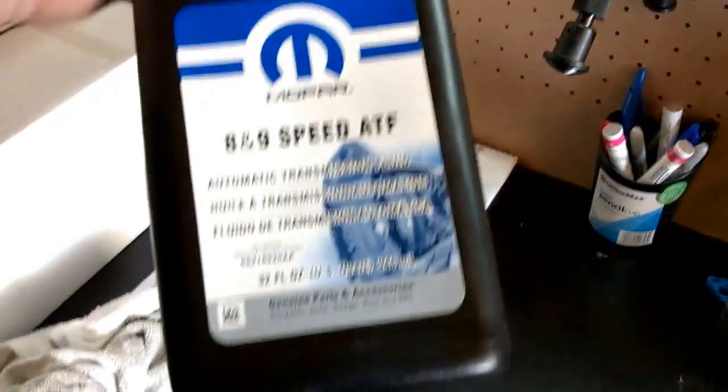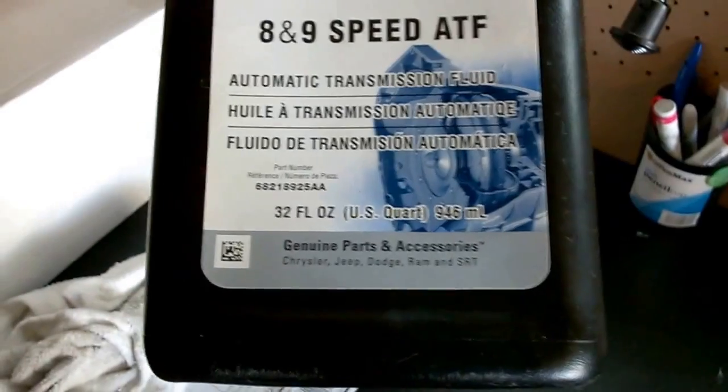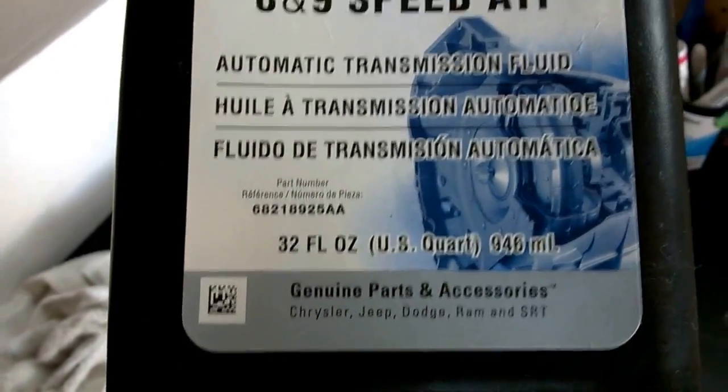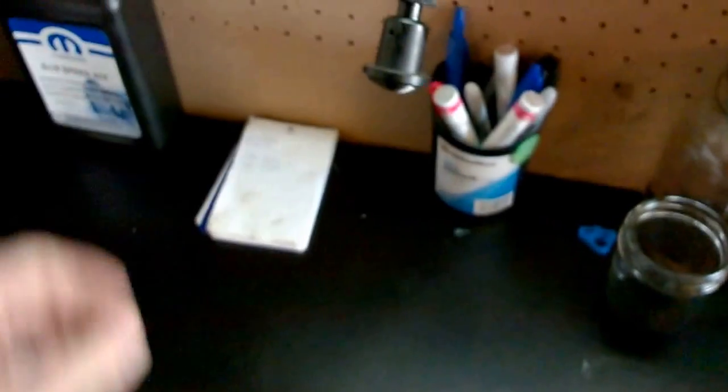I was doing quite a bit of work trying to figure that out, but I'm all done now. And just so you know, this is the fluid you need for your transmission in your truck — that's the factory part number right there. That's it, hope you enjoy it.